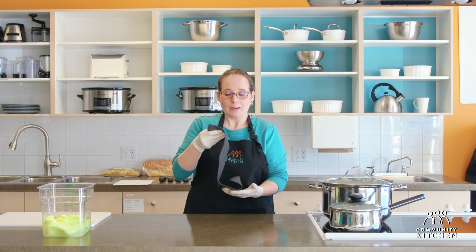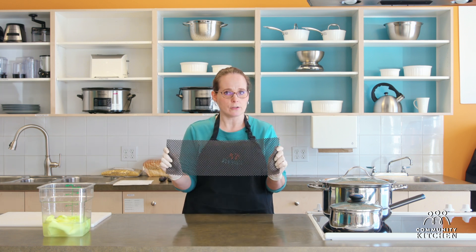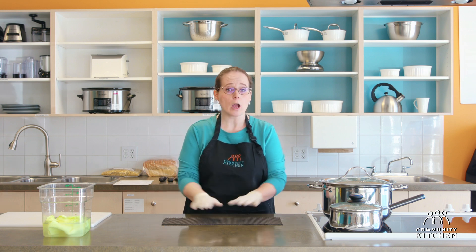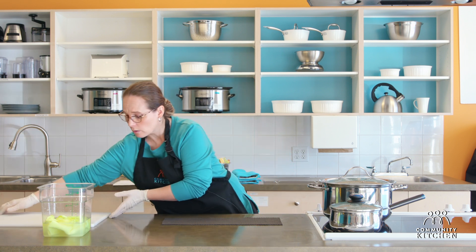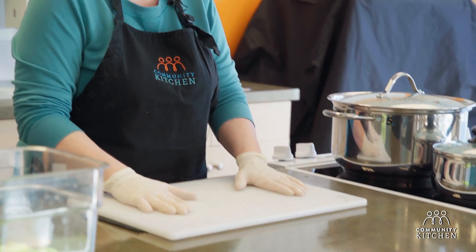If you're using a cutting board, make sure you put a grip down — either a grip mat that you can get at a dollar store and cut down to size, or a damp wet cloth works just as well. Putting a grip under your cutting board stops it from moving, which is really important when you are actually cutting anything.